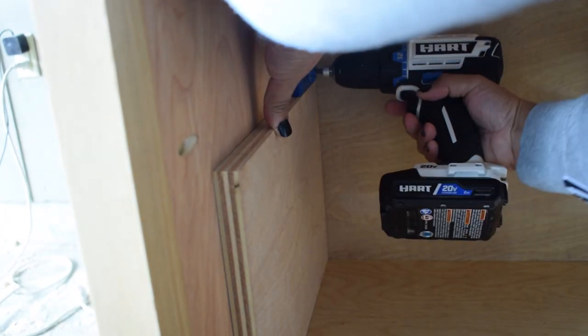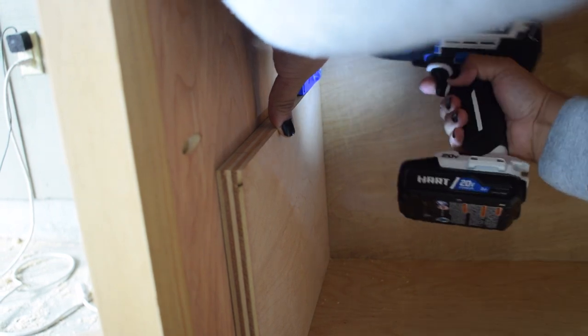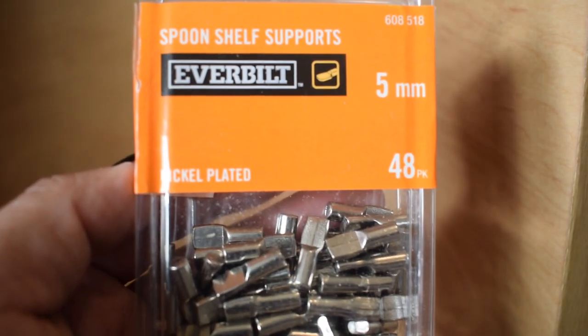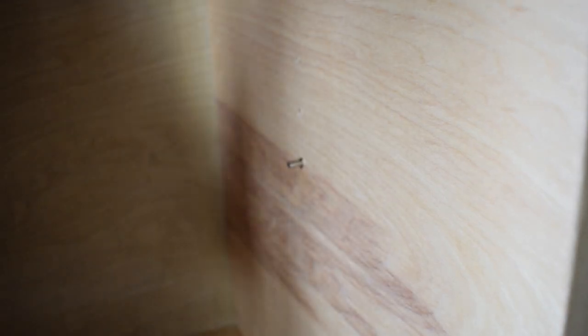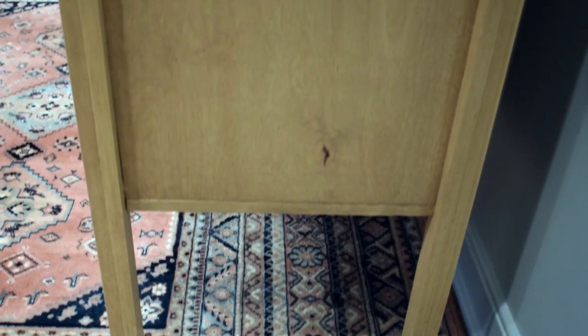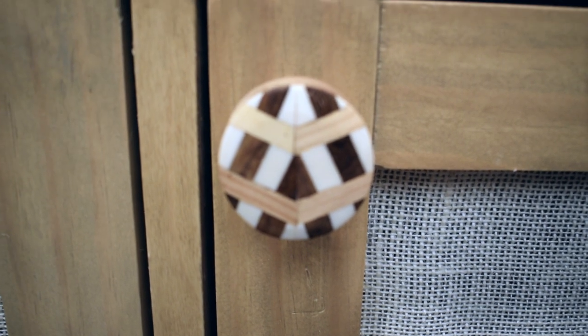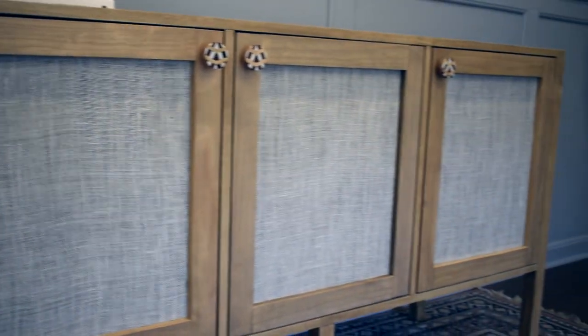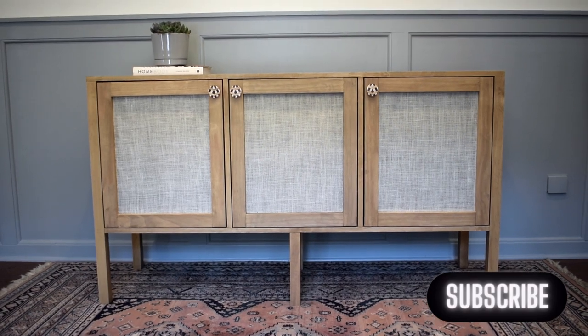I used my shelf pin jig to make adjustable shelving. I'm so happy with how this credenza turned out. It's a multifunctional piece that I can use in many rooms throughout my home. If you like DIYs, home renovation, and woodworking, please consider subscribing to my channel. If you have any questions, please leave them in the comments so I can answer them for you.